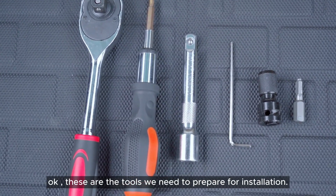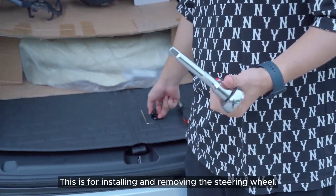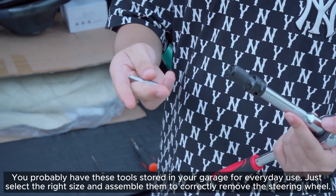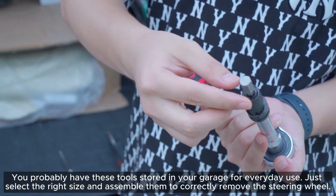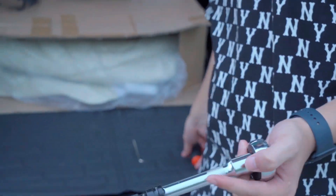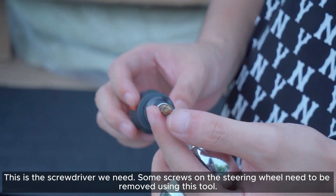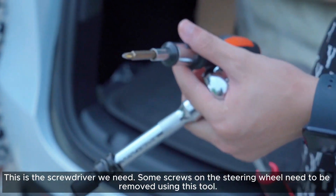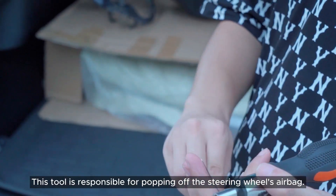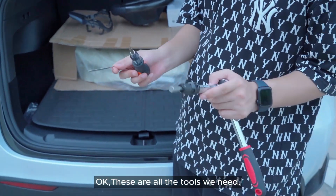These are the tools we need to prepare for installation. This is for installing and removing the steering wheel — you probably have these tools stored in your garage. Just select the right size and assemble them to correctly remove the steering wheel. This is the screwdriver we need; some screws on the steering wheel need to be removed using this tool. This tool is responsible for popping off the steering wheel's airbag. These are all the tools we need.